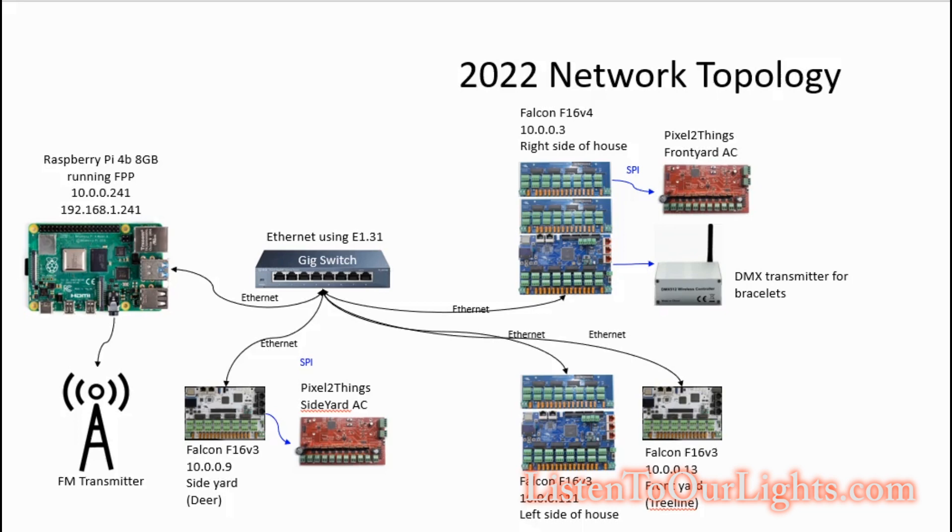I need a couple in the front yard and a couple in the side yard. I'm not even going to use all nine — the side yard I might use four, and the front yard I might use two. So instead I'm going to hook these up, and they sit right in line with the pixels, and it'll be easier for me to manage. Plus I get to try something new, and playing with something new is always fun.